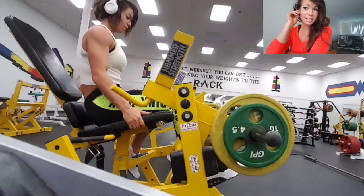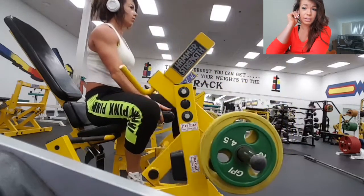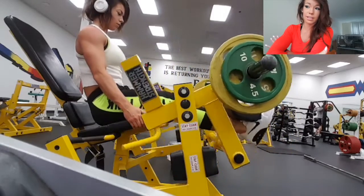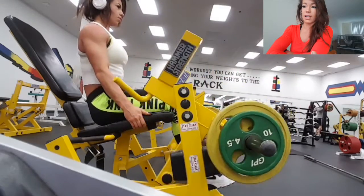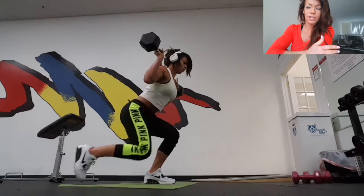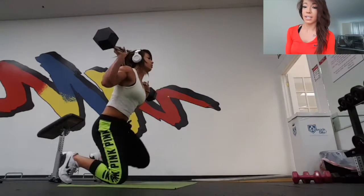Next exercise I did was single leg leg extension. I did both legs at the end for a little bit of a burnout. Everything I did was either three to four sets and about eight to twelve reps on everything, except for my burnout. This exercise I've seen on YouTube a couple times — I feel it a lot in my quads. It's like when you do a wall sit for a really long time, kind of like that but with a little more movement. Less boring than just doing a wall sit.